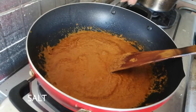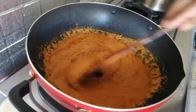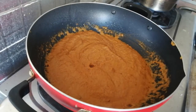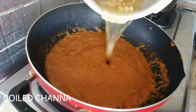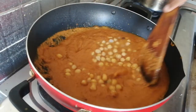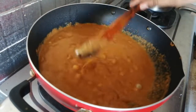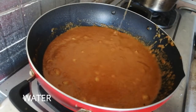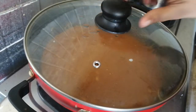Add the masala to the sauce. Mix it in the pan, add some water, add bitter powder, and put it in medium flame for 5 minutes.